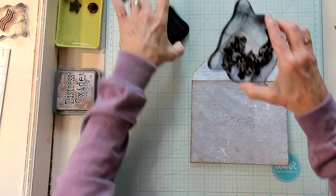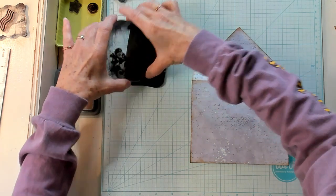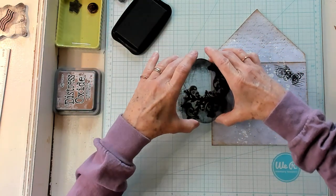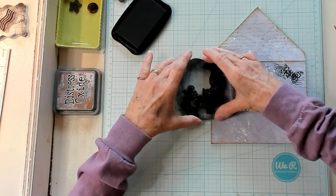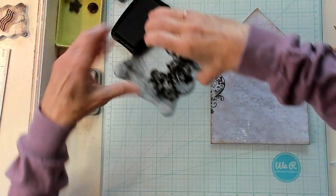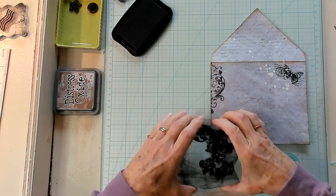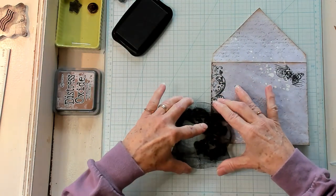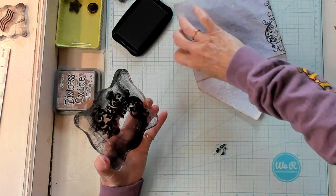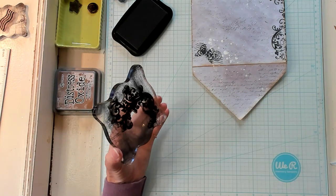The clusters — you know, you can use on your paper, you could use on a tag, but I thought, oh, wouldn't it be pretty to use on an envelope? So I'm just going to do just a little bit on the edge, not a lot, just a little. Just like that — just a little on the edge. Oh, I think that's pretty. Now I'd like to do a little bit on the tip of my flap as well.